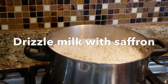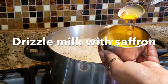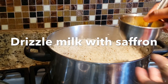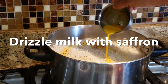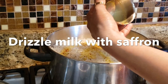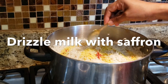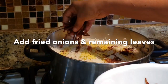Now I am going to cook the rice. I will add a little color to the top. I will add a little rose water to the top. Add a nice color of saffron as well as the rose water. Add the saffron color as well.